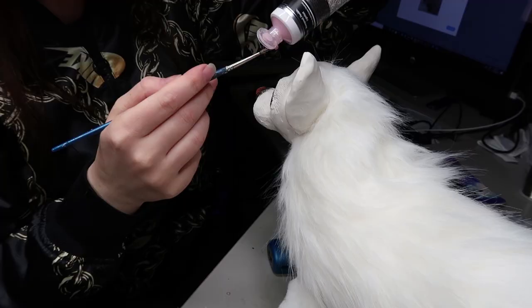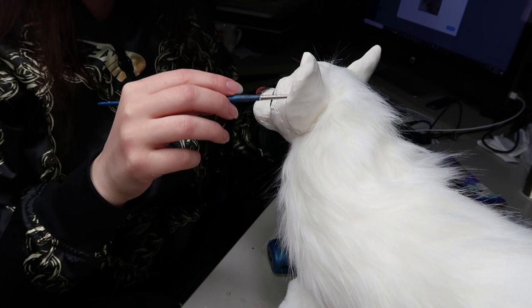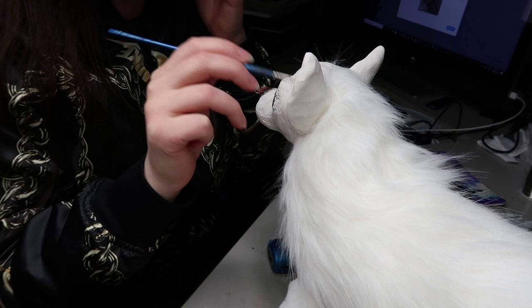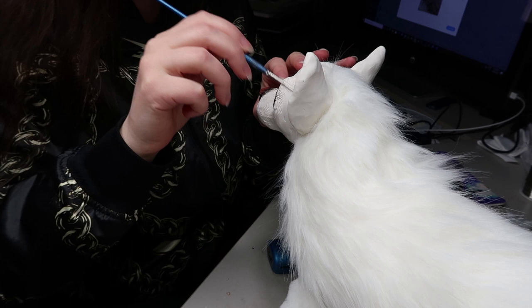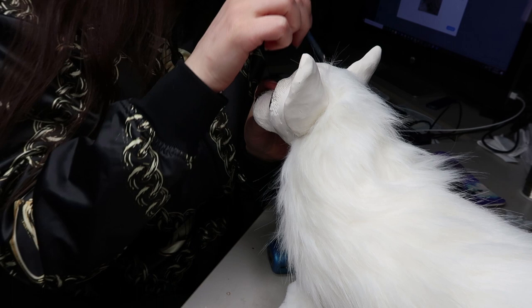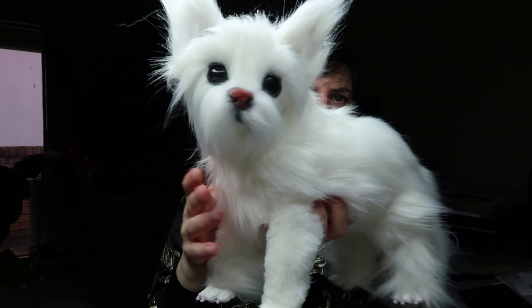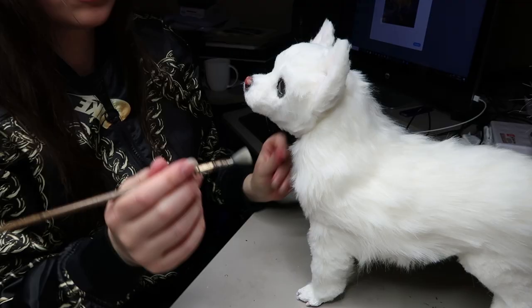I decided to paint the inner part of the ear in pink using that same pink I used for the nose, so it has that little pink show-through. This way, when I apply the faux fur you can see a little bit of that pink coming through. You can also do this using pink Sculpey — the Super Sculpey has a beige colour, but you can attach faux fur to it. This is what it looks like once I've applied everything.